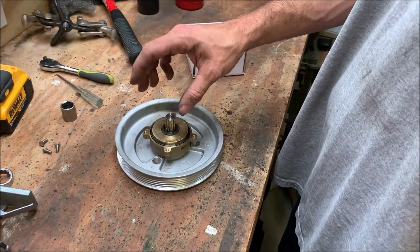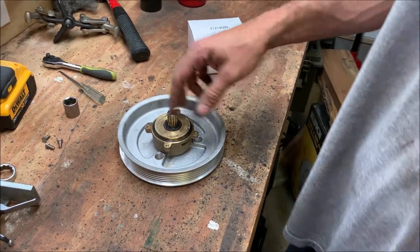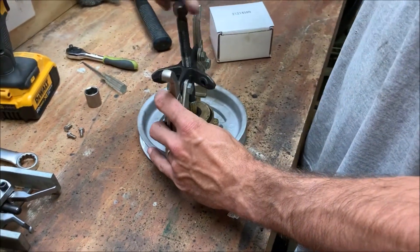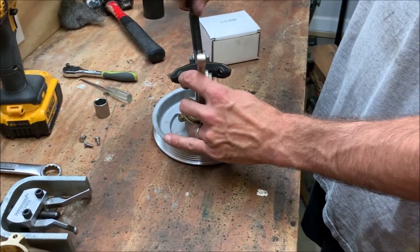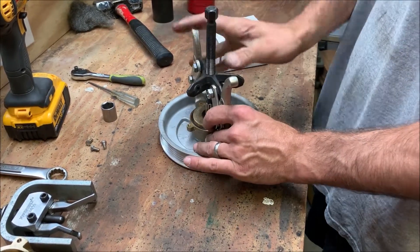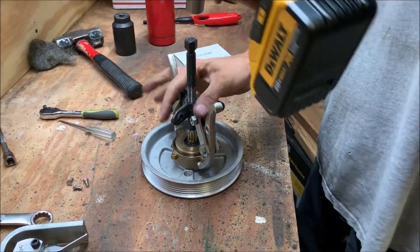Next we need to remove the bearing housing. The bearing is on the back side and it's pressed onto the shaft, so you need a puller to do this. We're going to set up a puller and pull this off.